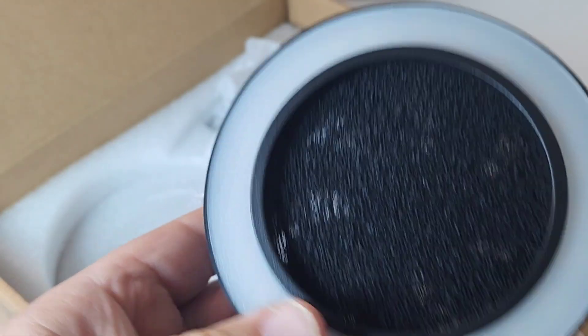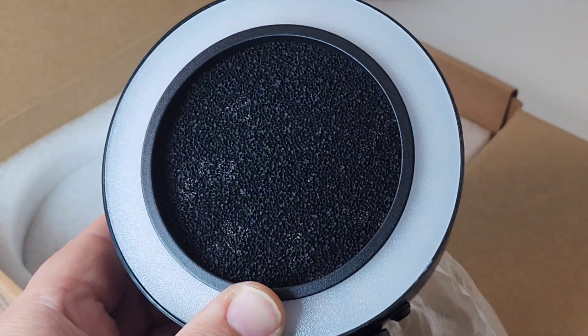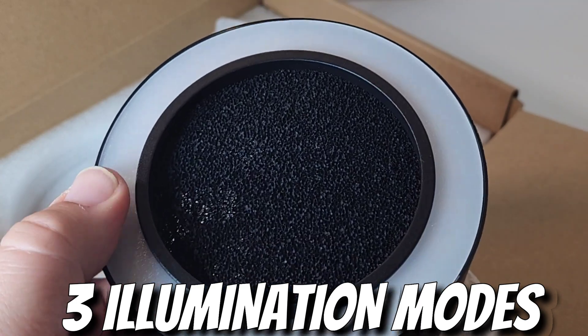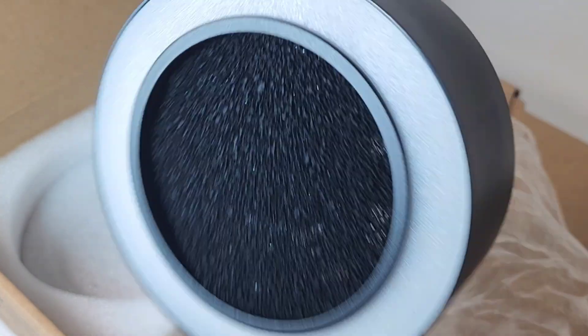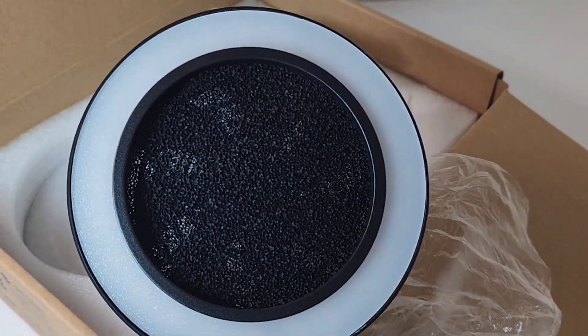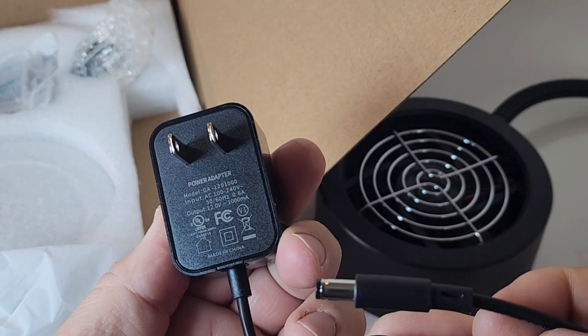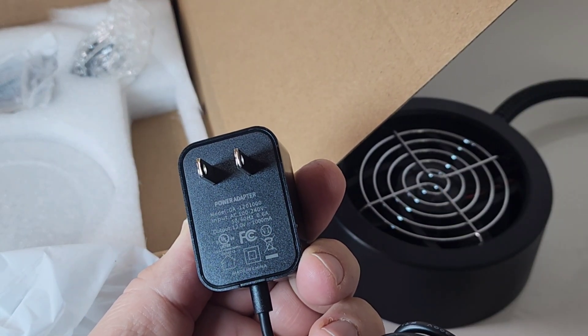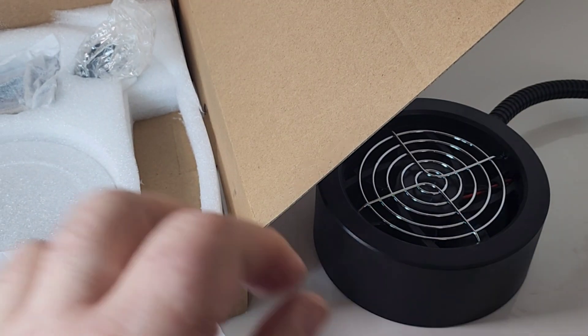The cool thing with this as well is the fact that it has an LED with three different illumination modes. You're getting safety from extracting those fumes as well as extra light on your soldering subject. Also included is a nifty little power adapter — 100 volts to 240 volts, 12-volt DC.